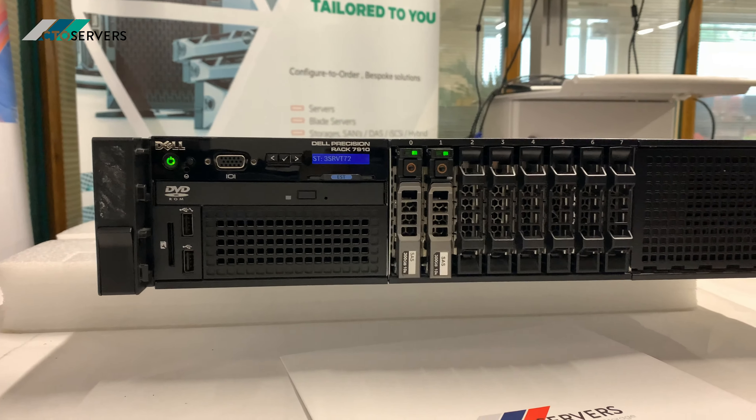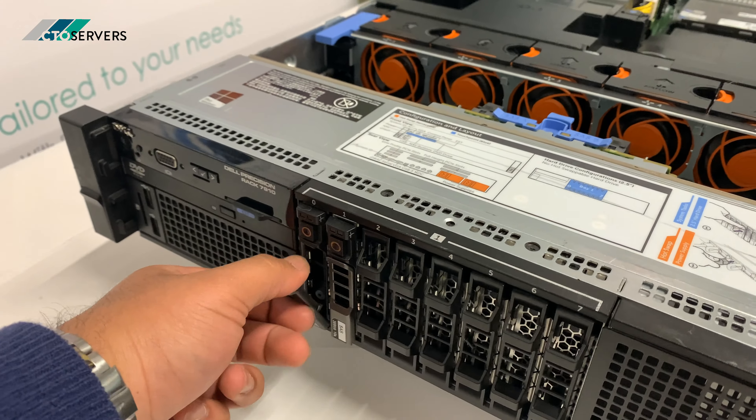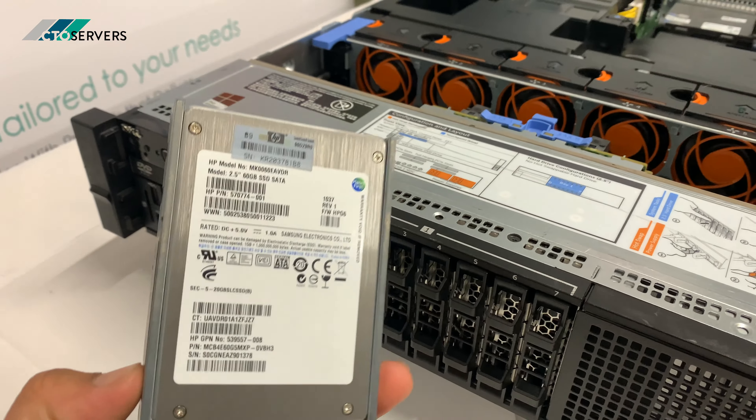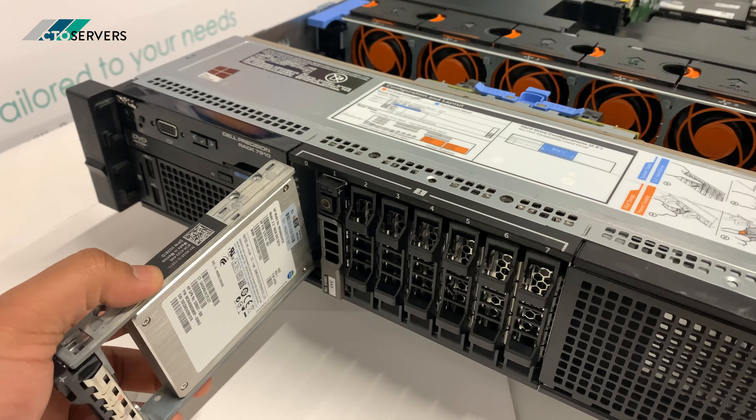I've taken the lid off — pretty similar to a Dell R730 but with the added GPU capability. I'll show you the front. This is a 60 GB enterprise-class SSD.